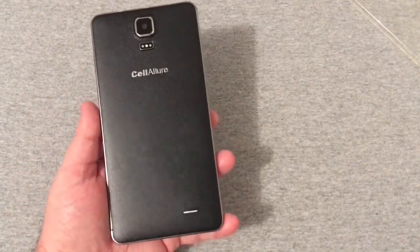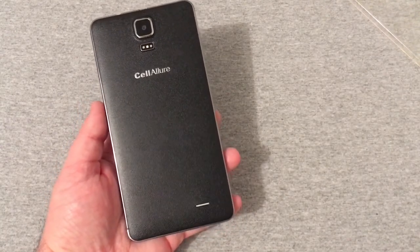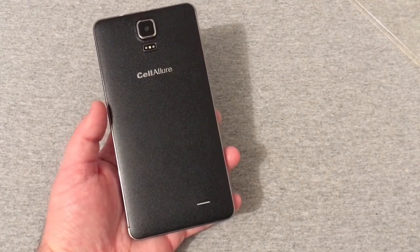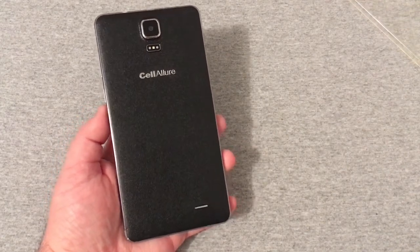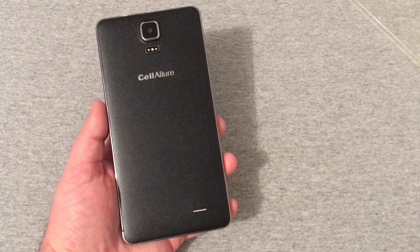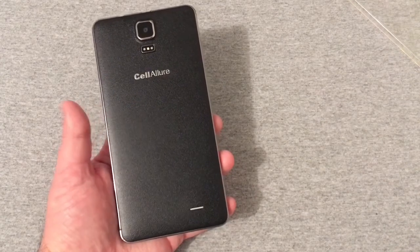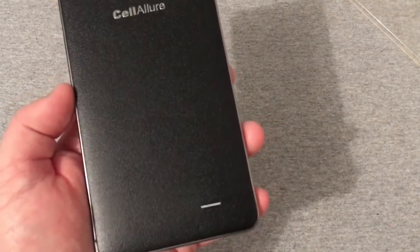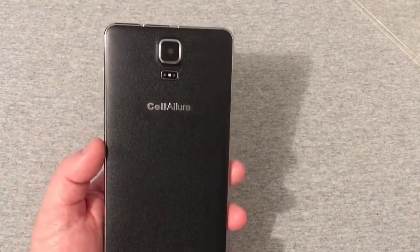The rear speaker is a huge disappointment on this device. If you want to actually hear your phone, this one may not be what you're looking for. Sometimes it sounds hollow; there are times when playing YouTube videos it just distorts really bad. I used speakerphone on it with FreedomPop and the quality was horrible. This rear speaker is very poor quality.